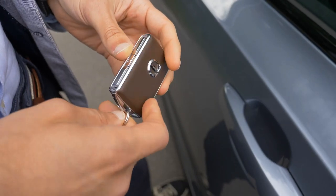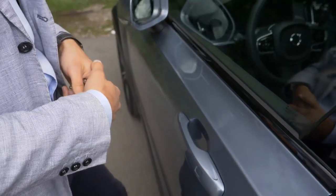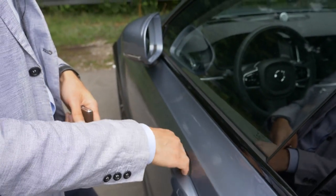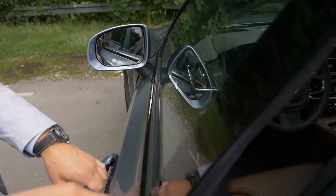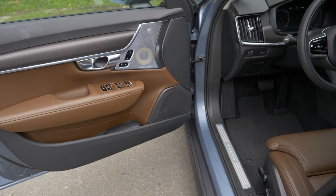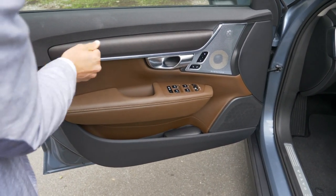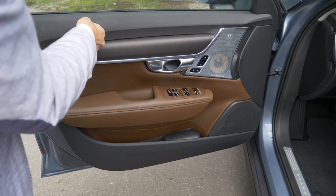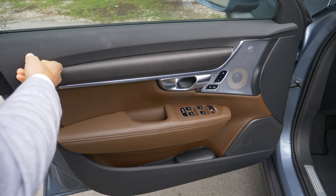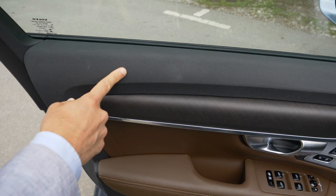Here's the Volvo key and you can also have keyless entry. Put your hand there and the side mirrors fold and the door closes. Put your hand there and everything opens — nicely done. I love that Scandinavian matte wood style — feels great, looks great. The structure here is a good idea, a little bit soft with good texture, but you should keep it clean so it looks classy.